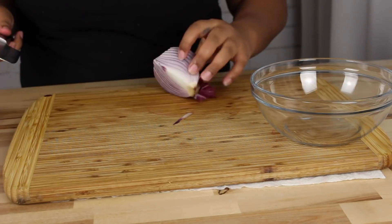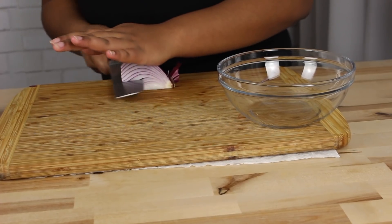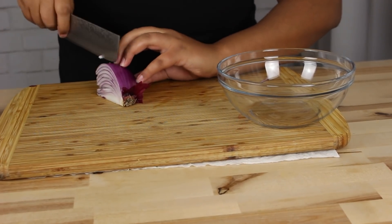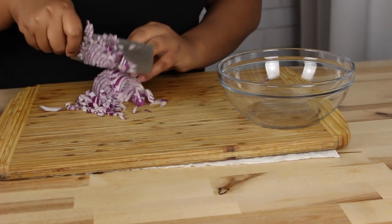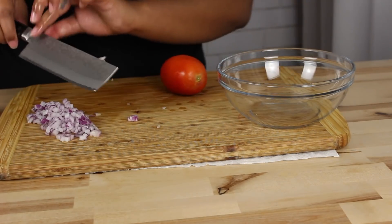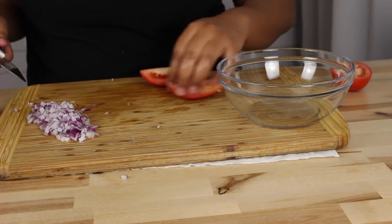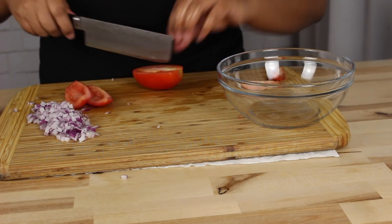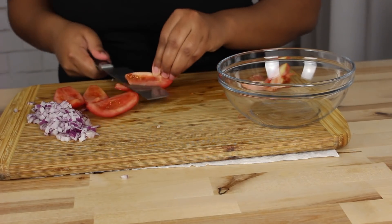I'm also going to be making the guac while that's going. I add a quarter onion to this, and then one Roma tomato. I remove the pit of the tomato because that's the watery part — I don't like that part. You can repurpose the pit in a stew or save it in the fridge, but I leave it out because it keeps my guac from getting watery.